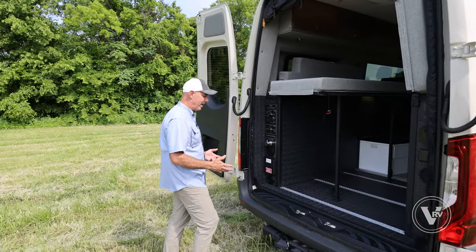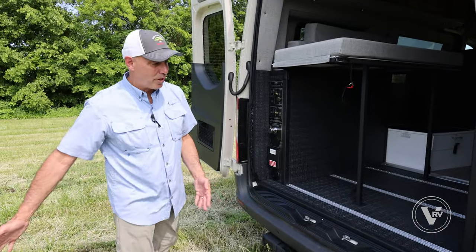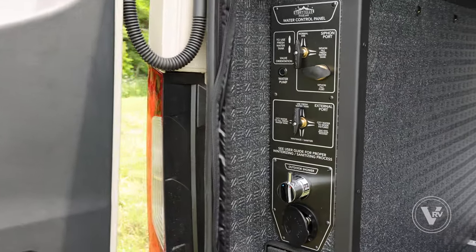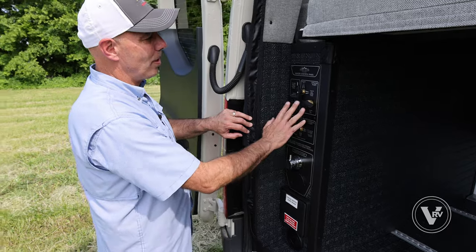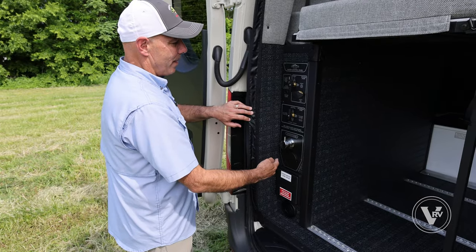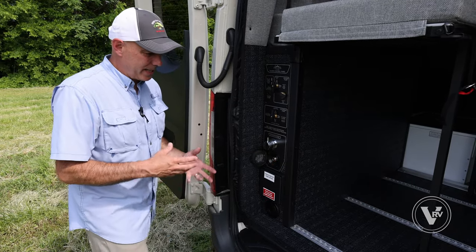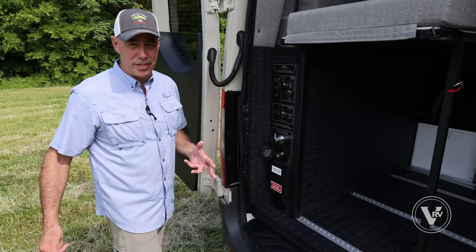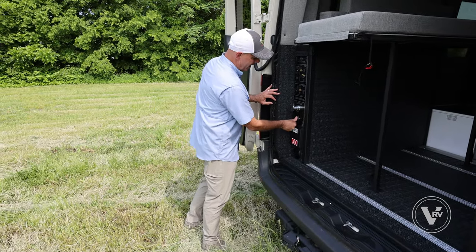We do have a 5,000-pound hitch here with a seven-way connection for lights if you're pulling a trailer. Here's your water control panel — depending on whether you're in normal use or siphoning fresh water to fill your tank, you'll set these accordingly. There's a separate water pump switch out here and an outdoor shower with a spray port. You get a pigtail hose connection to rinse off your dirty feet — hot and cold. You can take a shower out here.